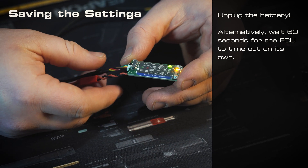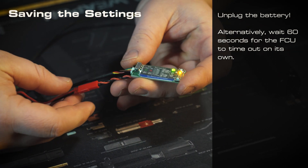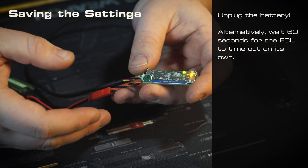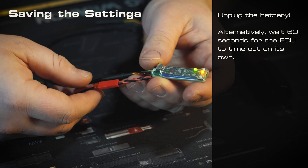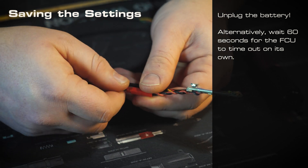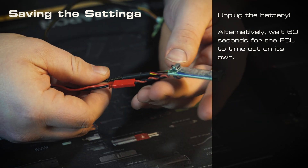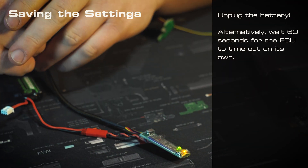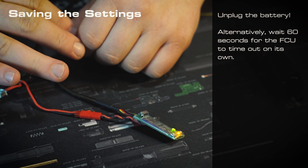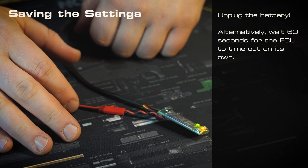Now that we have our settings where we like them and you hopefully understand how to walk through all the programming modes, let's take a look at how to save our settings. Once we have everything where we like it, there are two ways to save. The first and easiest way is to just take your battery, carefully unplug it, plug it back in and you'll be good to go. Alternatively, leave the board as-is and if you don't mess with it for about a minute, it will power everything down, save the settings, and you'll be ready to go.